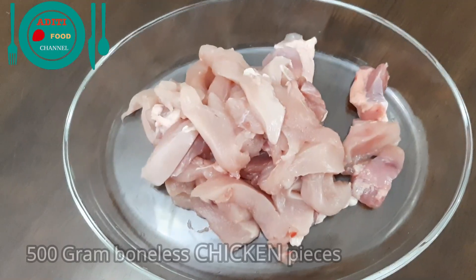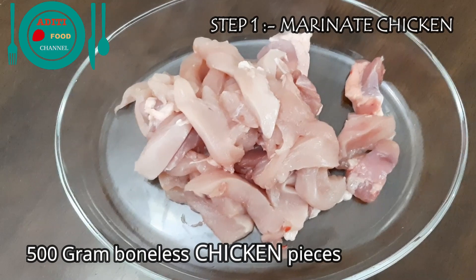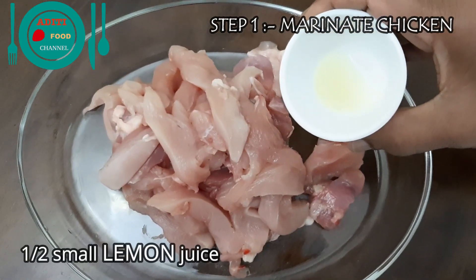Hi friends, welcome to Aditi Food Channel. I am Sujata Shivshankar. Today I am going to show you how to make butter chicken. To make butter chicken, I have taken 500 grams of boneless chicken pieces. Marinate the chicken.